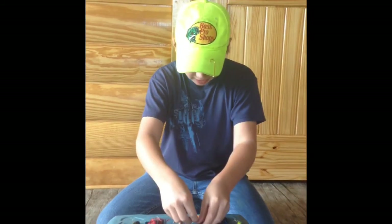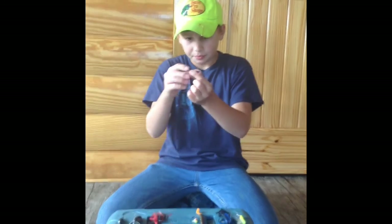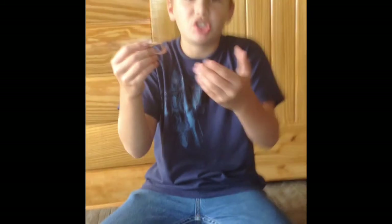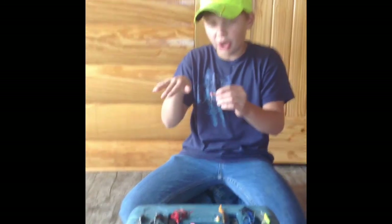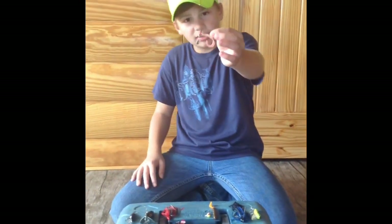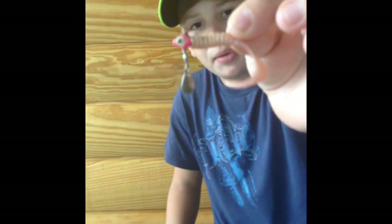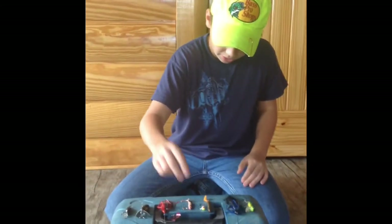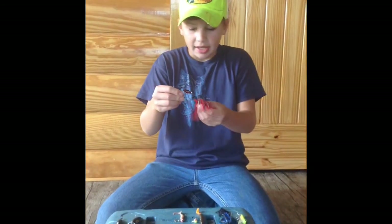Fourth for bluegill is this little white ring tail grub. Most people would match a white grub with a white jig head, but I don't do that. In a pond with murkier water, I want something that offsets it — so I use a white shad-colored grub with a pink jig head. It also has a little spinner on it, which adds a bit more action.